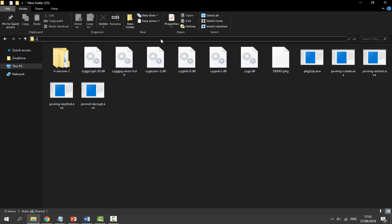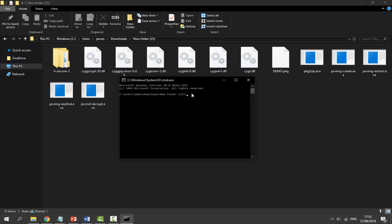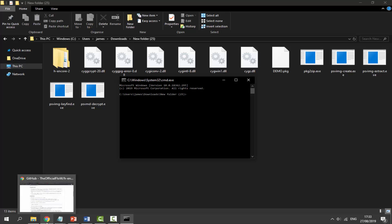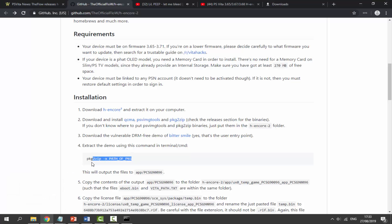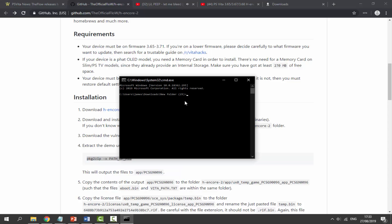Click in the address bar at the top of the folder and type 'cmd', then press Enter. This will open a Command Prompt window pointed at that folder. Now go back to the website and copy the text shown there — right-click Copy — then go back to the Command Prompt and press Ctrl+V to paste it.